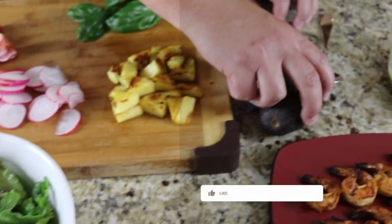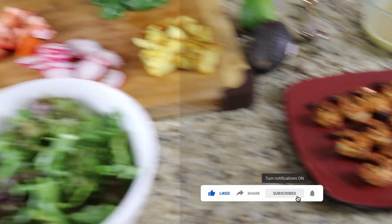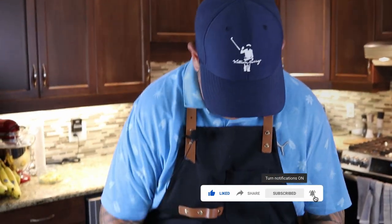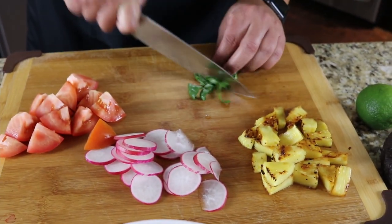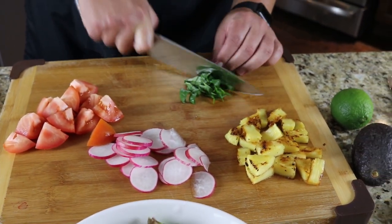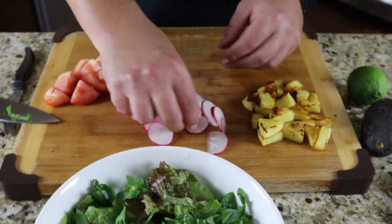We've got avocado — not from my garden — those grilled shrimp, and that dressing we made. Let's build this salad, can't wait. First, a quick slice on the fresh basil and we're going to sprinkle that into our salad. Then we're going to add some radish.